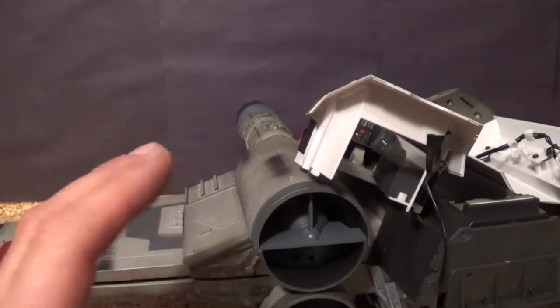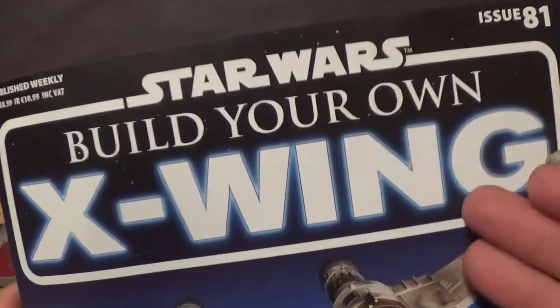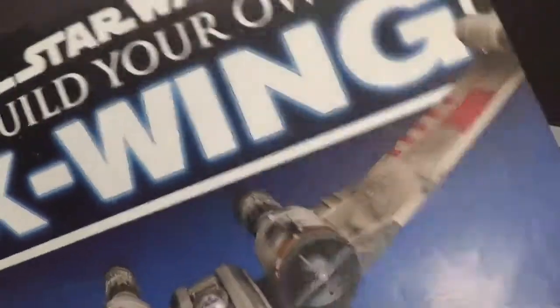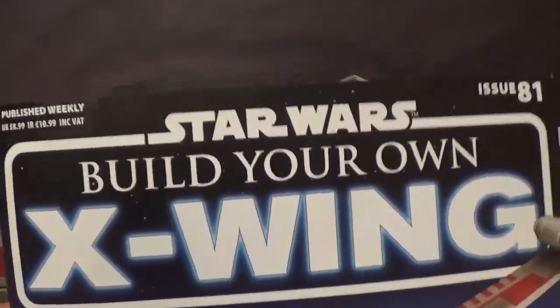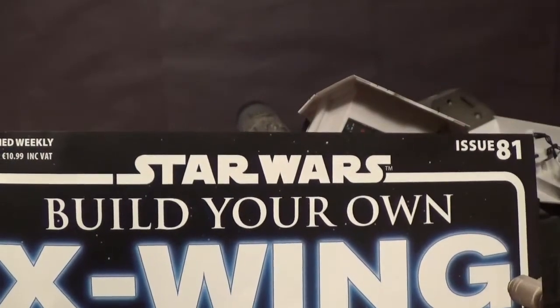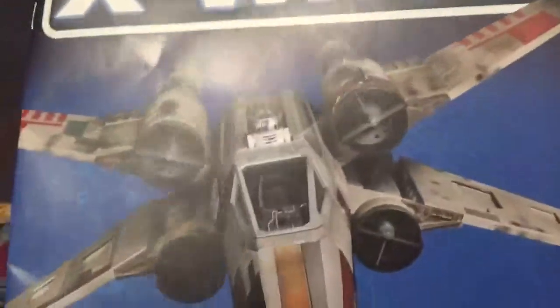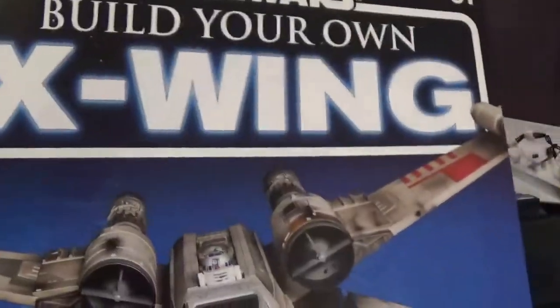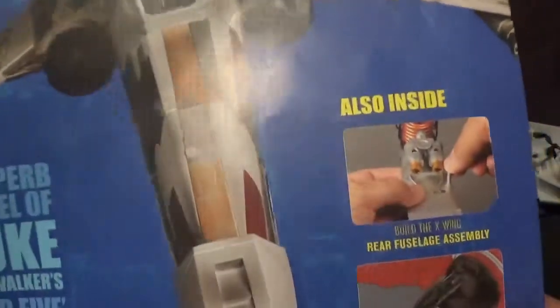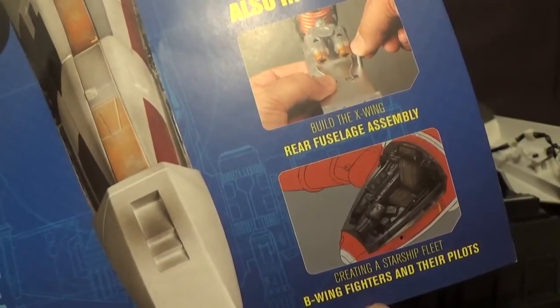That's not the whole reason for this video right now - this is the video for Issue 81. I've had month 21 sitting around for the last four or five weeks, waiting to see if my buddy could get the control board working or if I'd get a new one in the mail. My buddy solved the problem, so here we go - Issue 81 of Build Your Own Star Wars X-Wing: rear fuselage assembly, creating a starship fleet, B-wing fighters and their pilots.